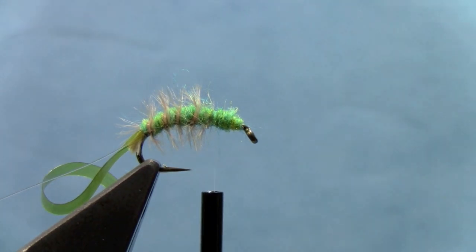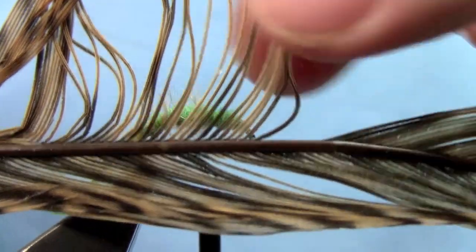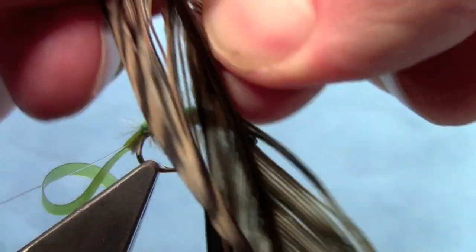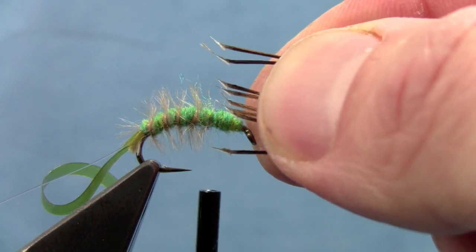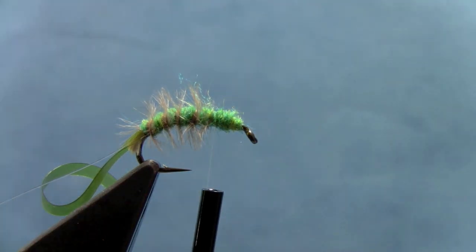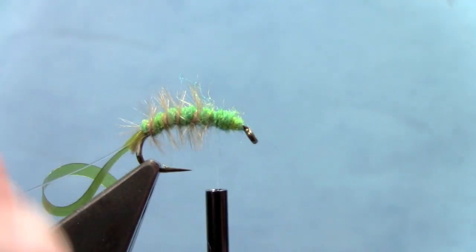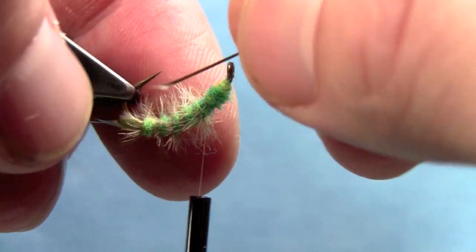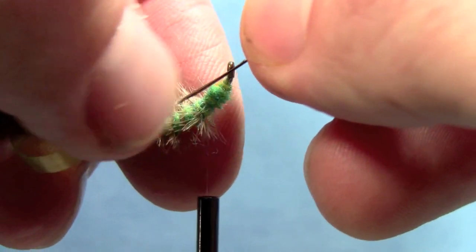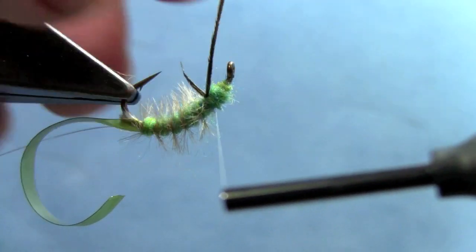Next we'll take some golden pheasant to make some cool little legs. What I'm going to do is just pluck these off the stem — what you get are some cool little legs with that torn-off part to imitate a leg. The best way to do this is turn the vise upside down if you can. Since I'm using such fine thread, I'll tie one of these in without worrying about the thread showing.